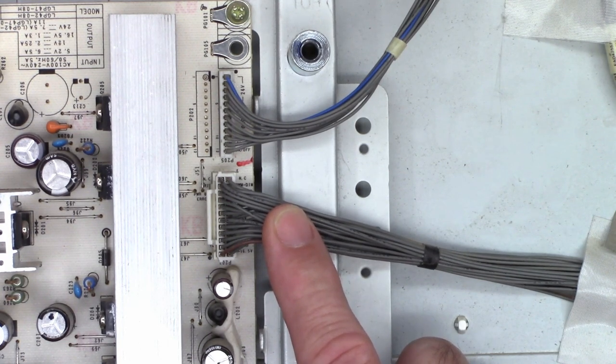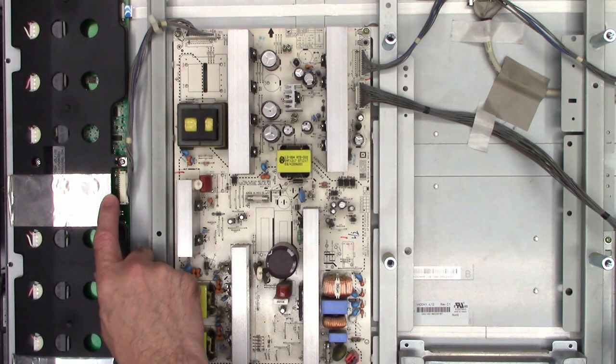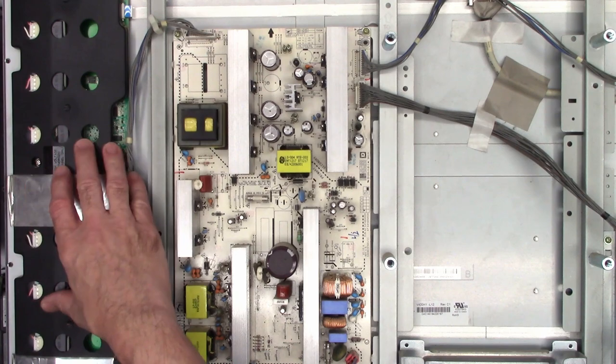Off camera, I went ahead and tore apart the backlights — there's one over here and one on the other side of the set. There are little 3 amp fuses that protect the power supply if the FETs were to short. I ESR'd the capacitors on the board, checked the fuses, and checked the FETs. Everything was perfect, but the backlight wouldn't light — it wouldn't even try to light.